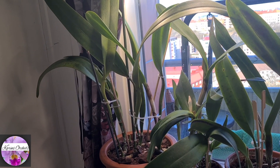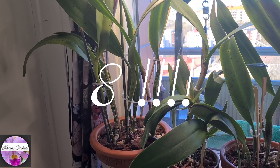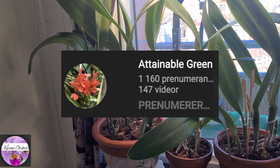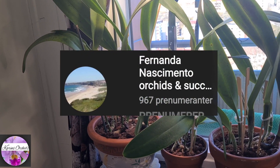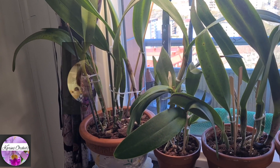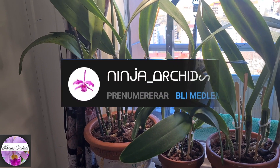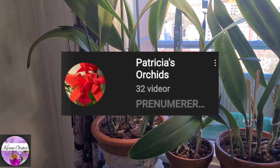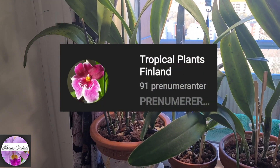The other participating channels this time are as many as eight different channels, so it's going to be a lot for you to see. They are: Attainable Green, Fernanda Nascimento Orchids and Succulents, Mary G Orchids, Matt By Nature LAL3L, Ninjas Orchids, Patricia's Orchids, Plants and Other Things, and last but not least, Tropical Plants Finland.